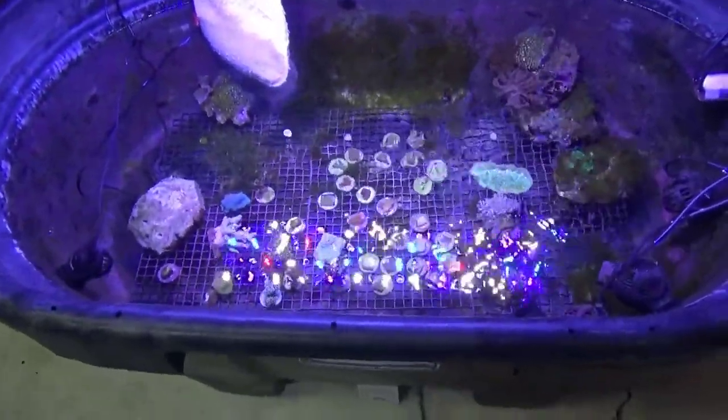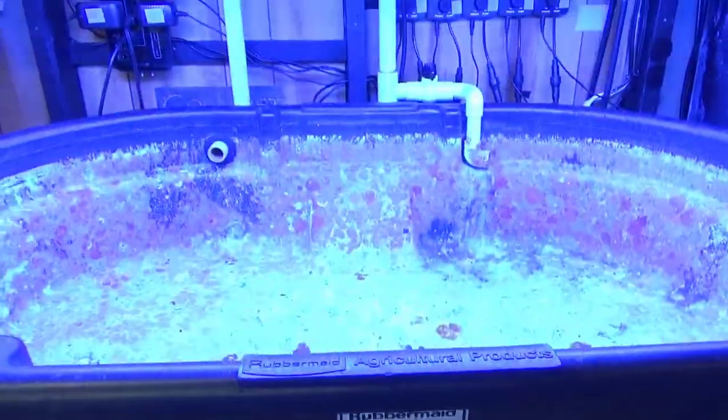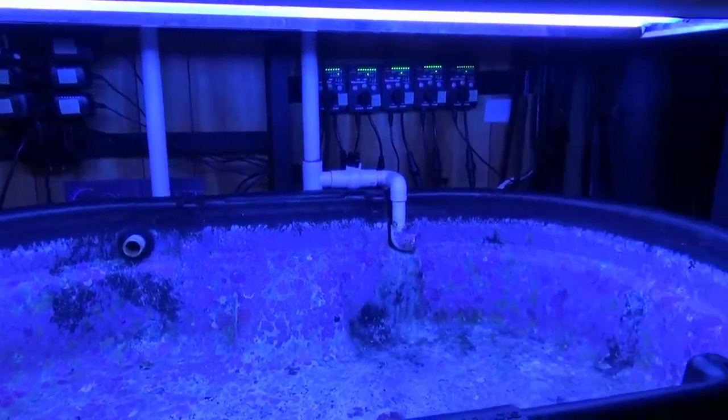Here's the Reef Breeder on sunny and there's the T5's. I'm gonna put water in this in one second so you can see better.